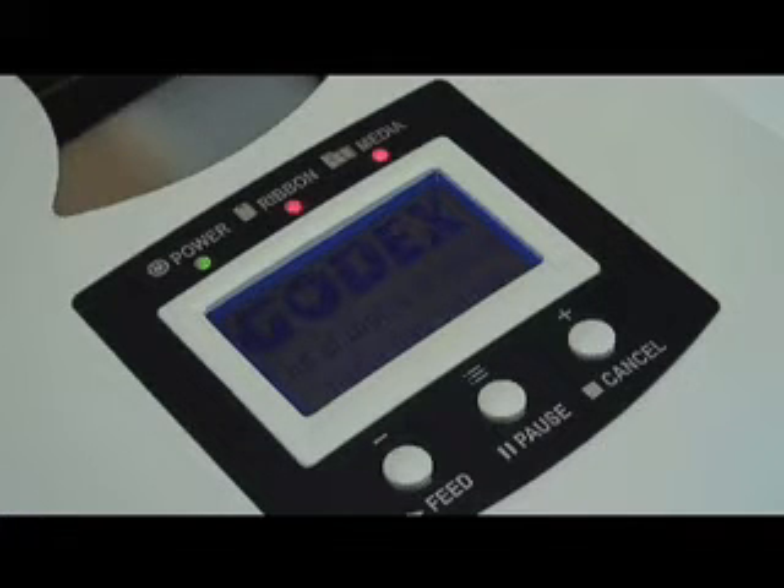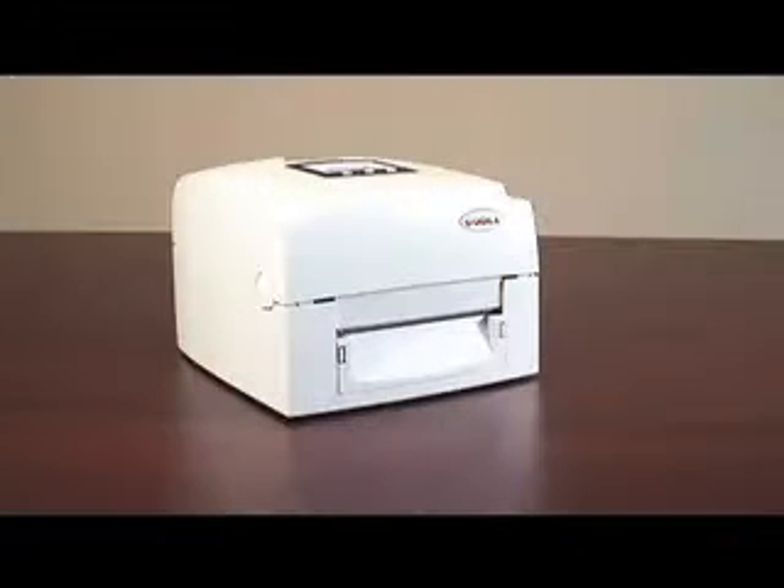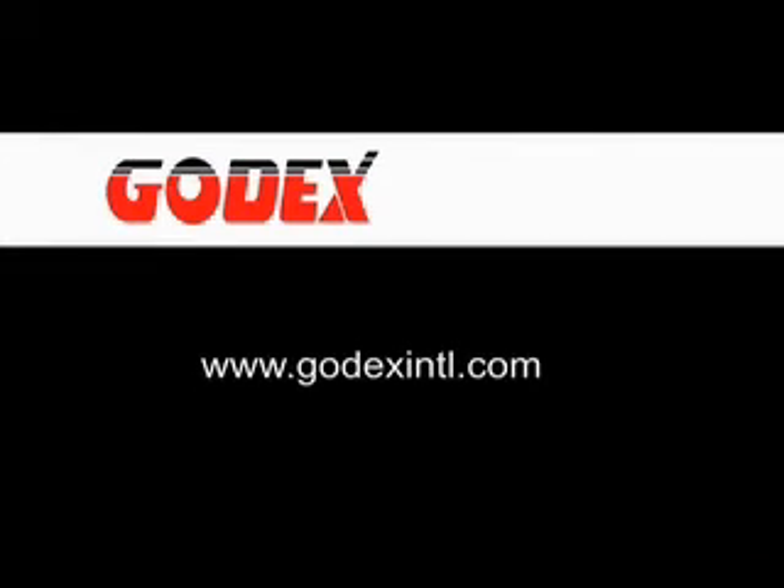If it fails a second time, we suggest you contact your local Godex reseller for technical support, or contact Godex directly and we will help you troubleshoot your printer and get it operating properly. Thanks for viewing this Godex video. If you have any comments or questions, we welcome you to contact us.